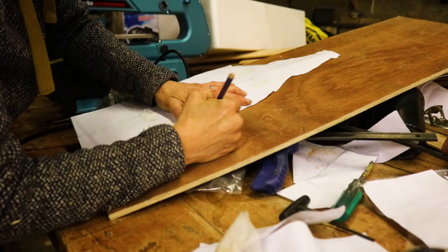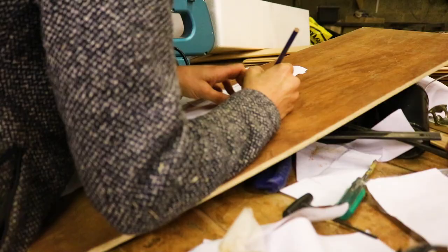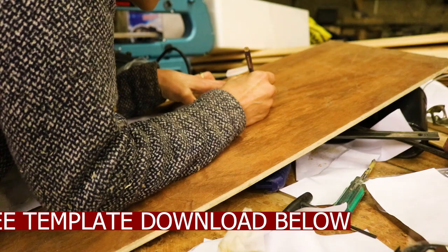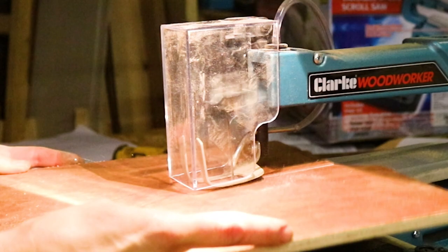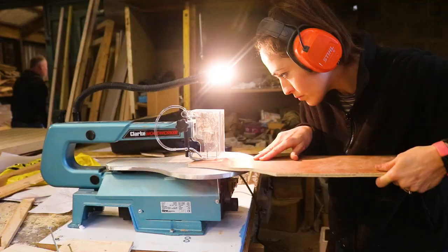The first thing I did was cut out my beer bottle template, stuck it all together with tape, and drew around it like a stencil. Because it's Christmas, you'll find a free template download below and I cut it on my newly gifted scroll saw. But if you don't have one, you could use a bandsaw, a jigsaw, or a handsaw with a coping saw for the angles.